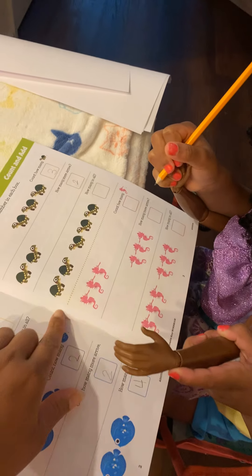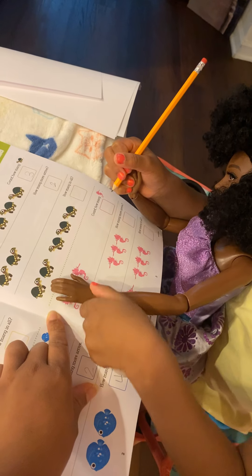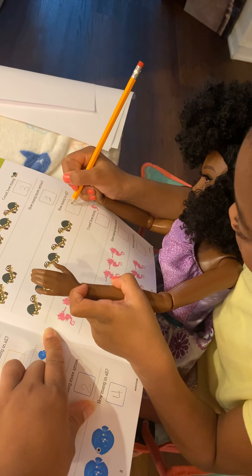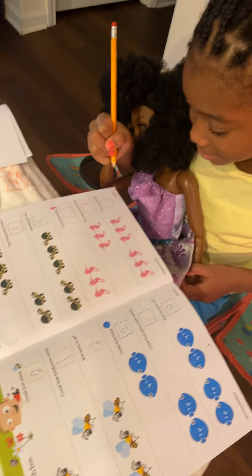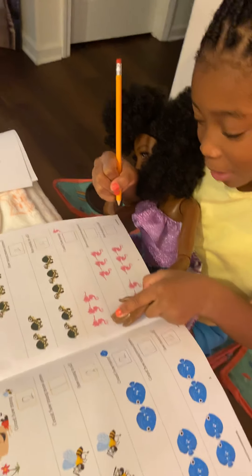Jordyn, how many turtles are on the next page and what color are they? We have green — one, two, three, four, five. Good job. Go ahead and finish, Jordyn — one, two, three, and it's pink.